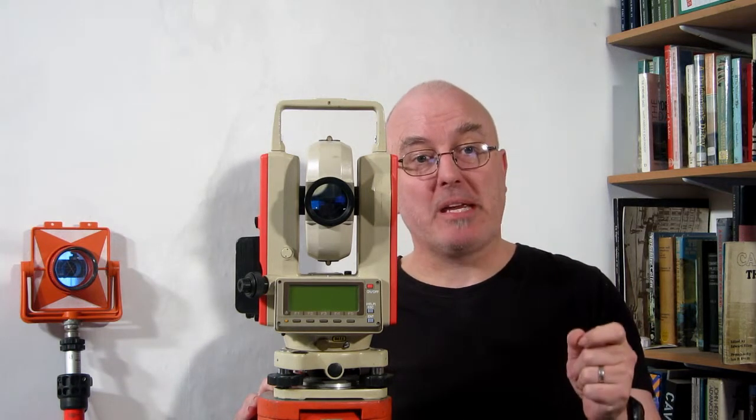Having shown how to traverse with a total station, this section discusses recording detail at each of the survey stations, including answering the question: how many points should I record? It really depends on how much detail you want to show at the scale you intend to use. For example, for a landscape survey your target scale is likely to be 1:500, at which 1 metre equals 1 millimetre, so you'll have trouble showing any detail less than 1 metre.